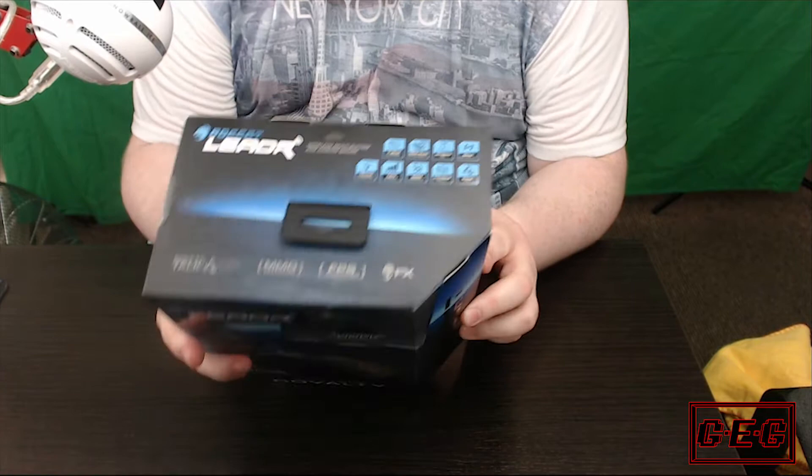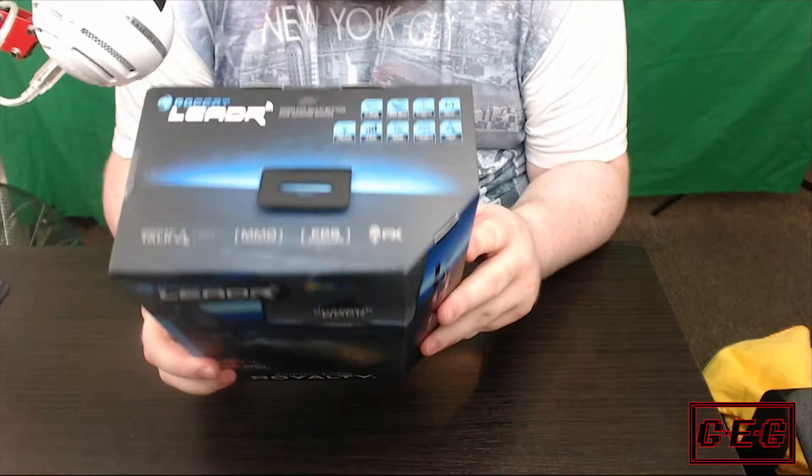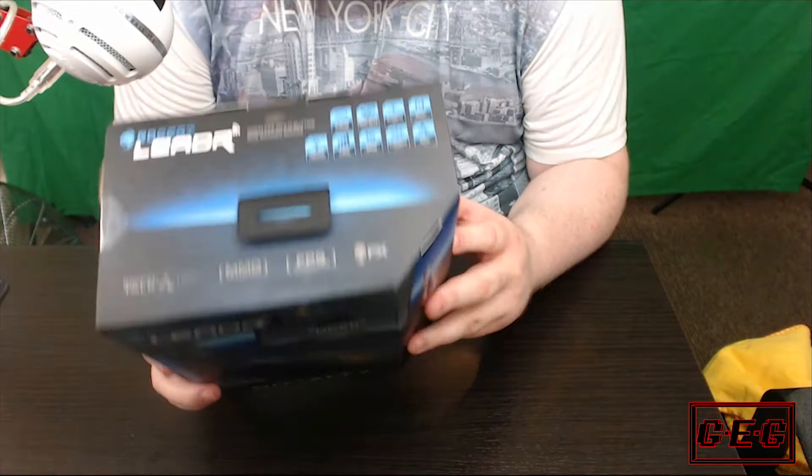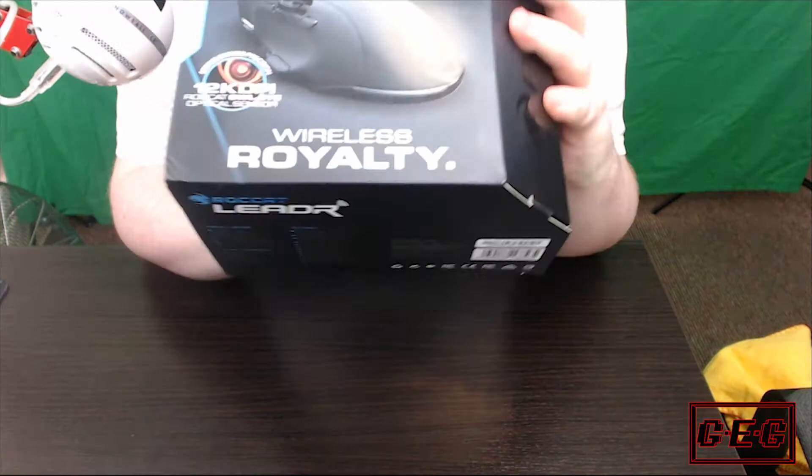Zero lag, 1000Hz polling, 20 hour battery life on a full charge — I'm guessing it'll go down if you have the RGB on, so remember that. Comes with a nice fancy charging dock when you're not using it. Has the amazing EasyShift feature, which is why I'm a massive Rokat fan. 2-level RGB illumination, ergonomic mouse with over 14 buttons, but with EasyShift that easily doubles up to 28 buttons in total.